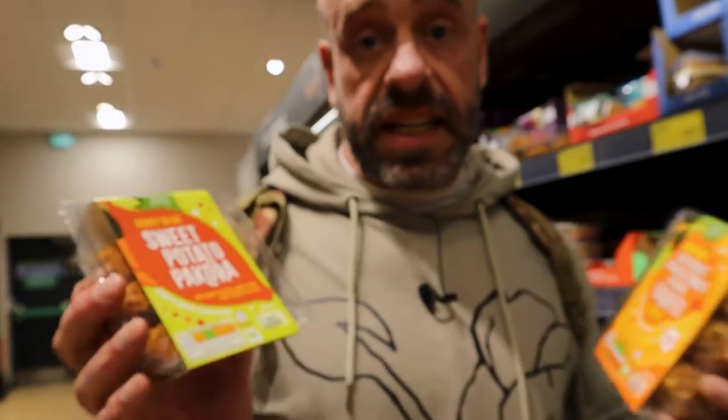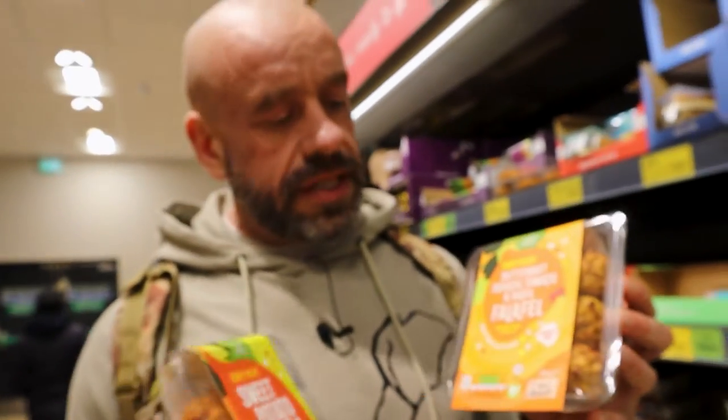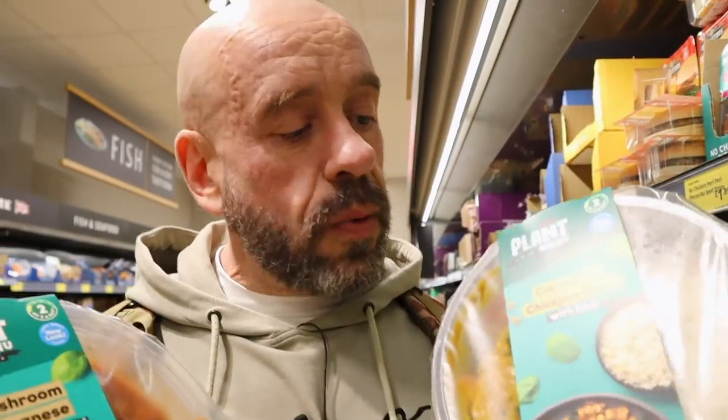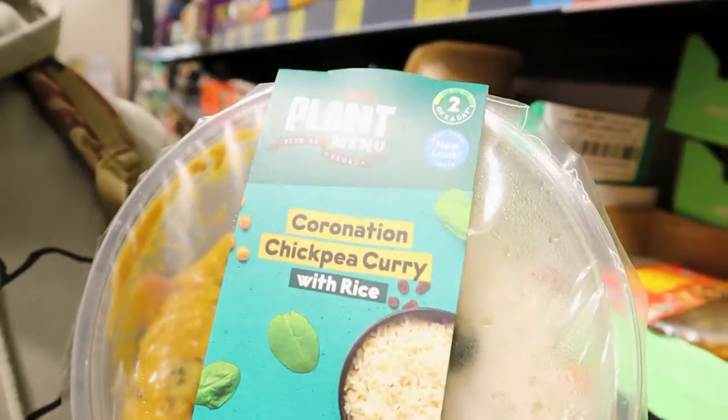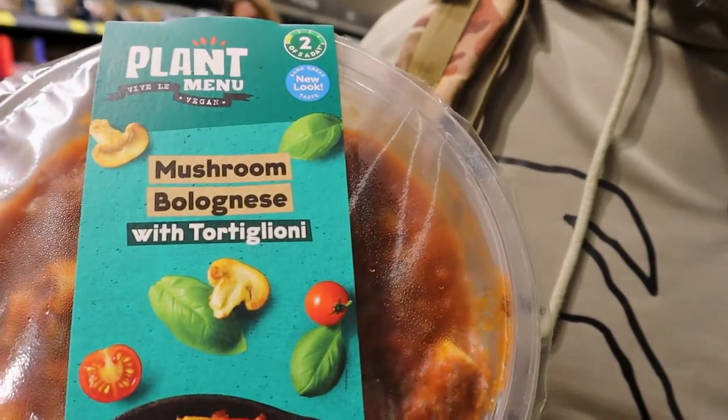Not the healthiest, but pretty tasty, and some healthy ingredients. Sweet potato pakora — those have got 10 grams of protein in. These falafels have 13 grams. These little microwave meals have got 12 grams of protein in. This one sadly has coconut oil, so I'd steer clear of that on grounds of heart health, but this one's okay.